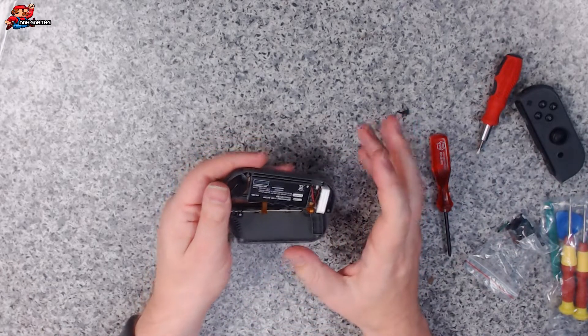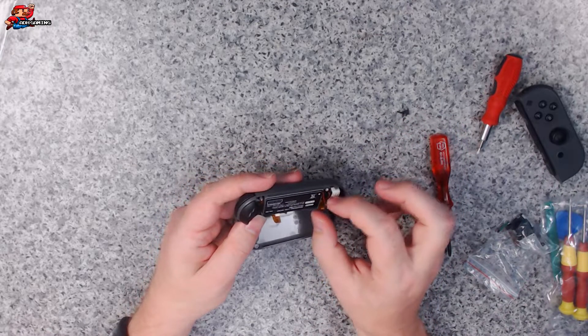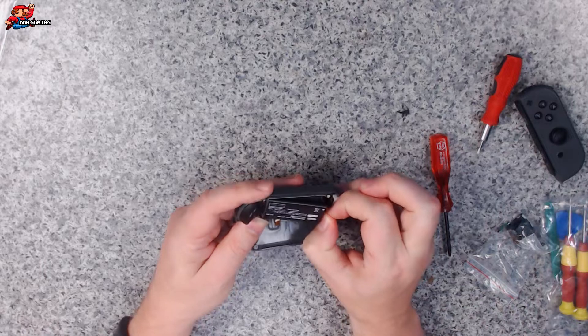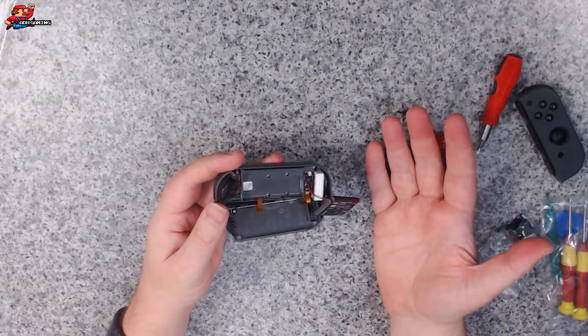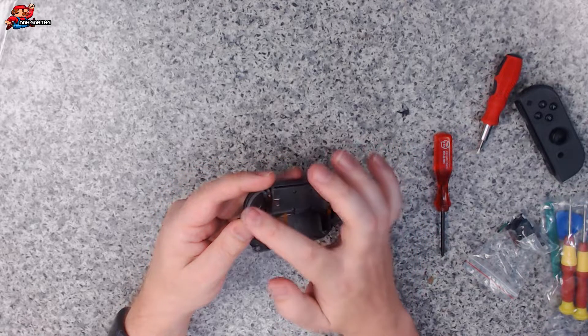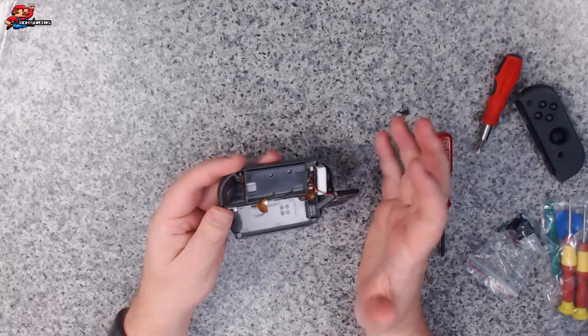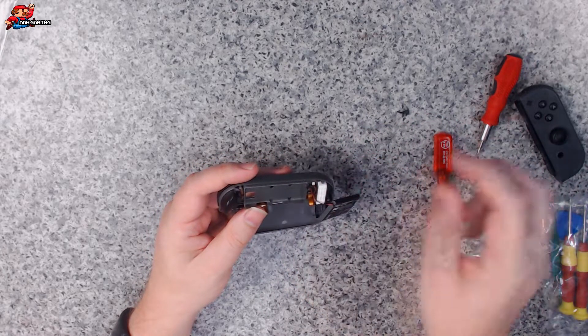So if you've never seen the inside of a Joy-Con before, there's not actually that much going on. There's a battery in there, which I'm going to need to move out of the way. They're really basic. That's the HD motor down here. You've got the left trigger as well. So next thing, we want to remove the screws in here as well.